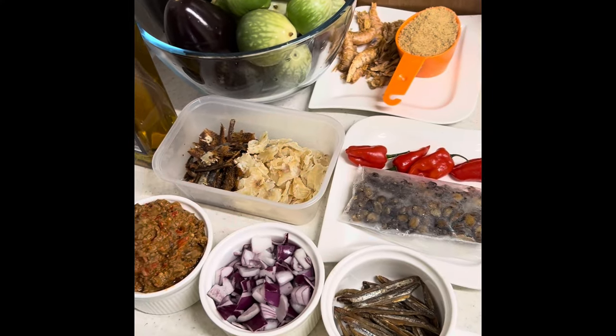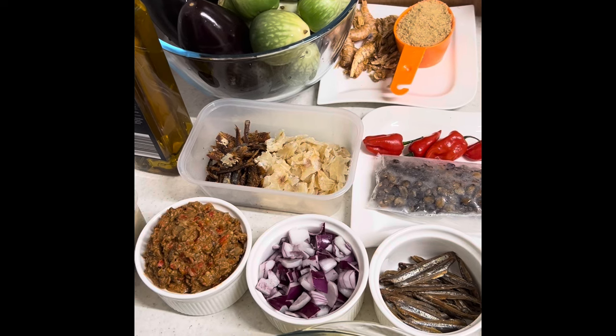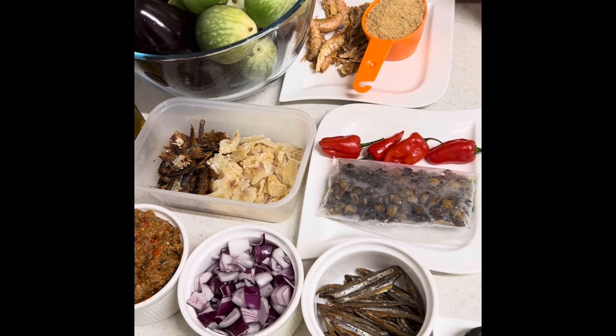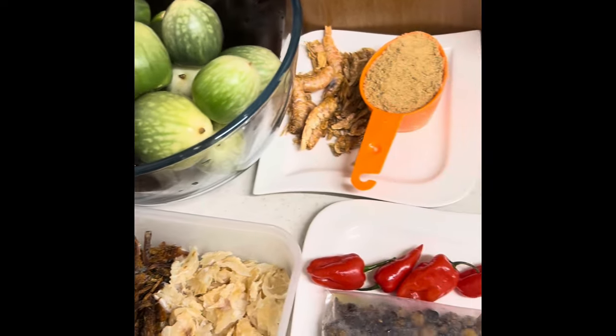Hello everyone, it's your chef again. Today we are bringing you another dish from grandma's cookbook, known as eggplant and dry seafood stew with pounded yam.